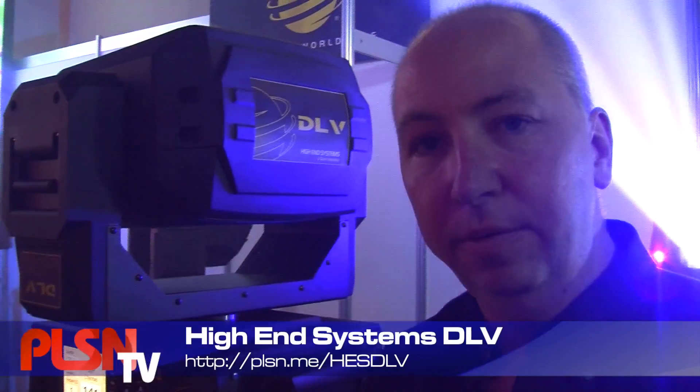This fixture also has an HDMI video input. You can do live video into it to go through to the projector. The DLV is already shipping this month and it retails for about $15,000.